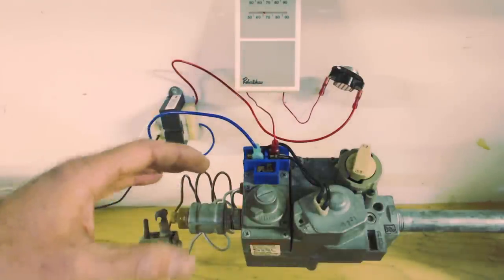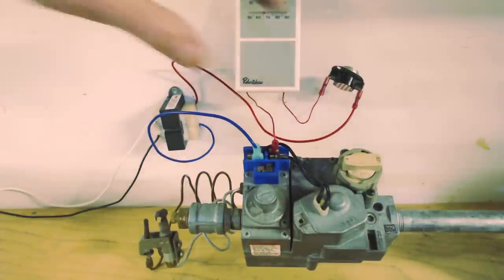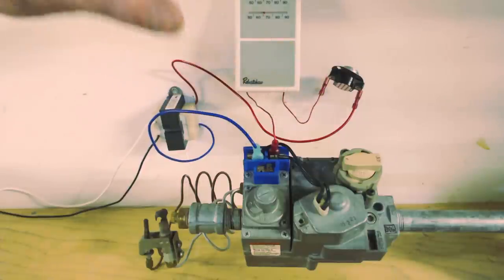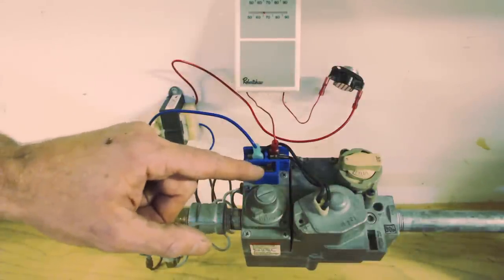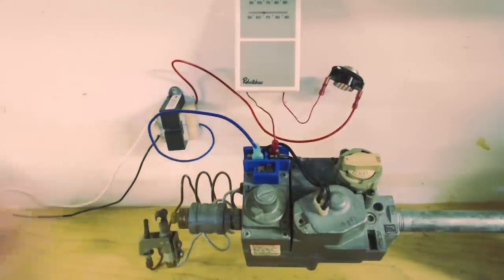So once your pilot is lit and you have this knob on the ON position, when you send voltage to TH and have your common coming back out through TR, that's going to allow your gas valve to fire. I'm going to show you one more wiring setup using your common terminal, and then we're going to go ahead and light the pilot and power the gas valve.